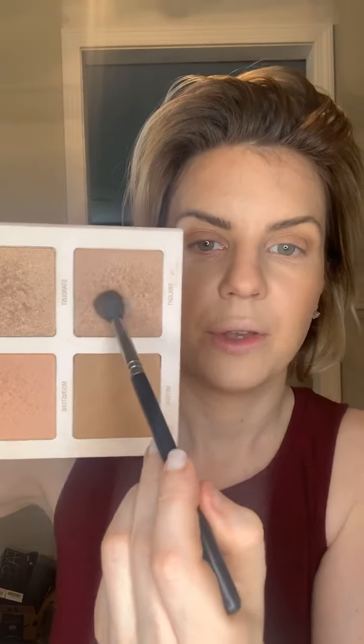That was just the bronzer shade, and now I'm going to go in with the glowy bronzer shade in twilight. It's finally nice here - I honestly don't mind anything as long as it's nice outside.